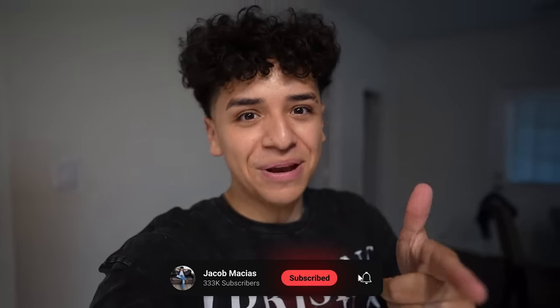That's gonna wrap up today's video. Thank you so much for watching. If you did enjoy and want a part two, or if you like this series and want me to try more, let me know in the comments down below. Thank you so much for watching and I'll see you guys in the next one. Bye!